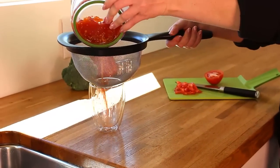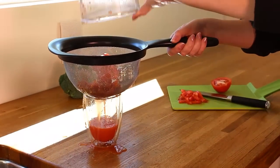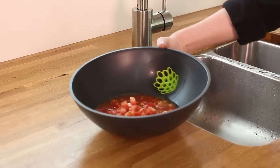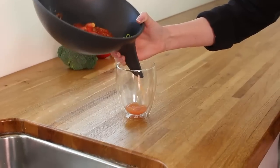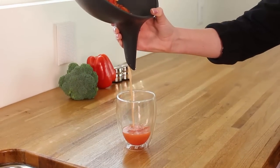Don't you hate it when you spill tomato juice everywhere when you're making salsa? We do too, and that's why we designed a beautiful funnel handle to hold the strainer comfortably and direct the juice into a small glass to use it later.